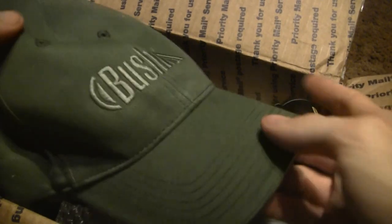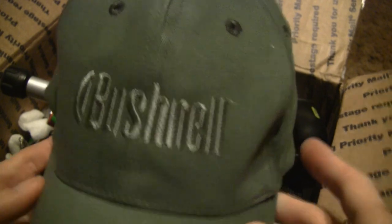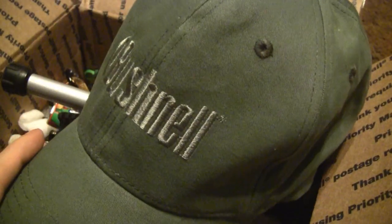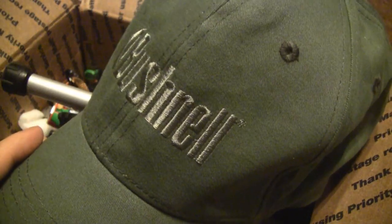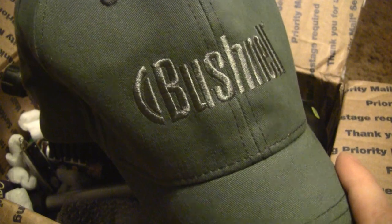What we got here - we got a Bushnell hat! I definitely don't mind rocking that brand. I represent Bushnell any day, they make some good stuff y'all. I used to have some Bushnell optics on my Ruger 10-22s - I used to build custom 10-22s. Unfortunately I sold most of them, but I used Bushnell optics on a few of them and man those were some good optics. I definitely don't mind rocking the brand, and that camo color right there - thank you for that, bro.